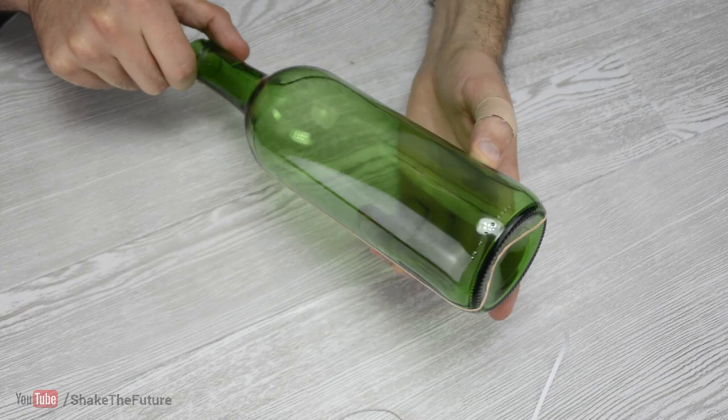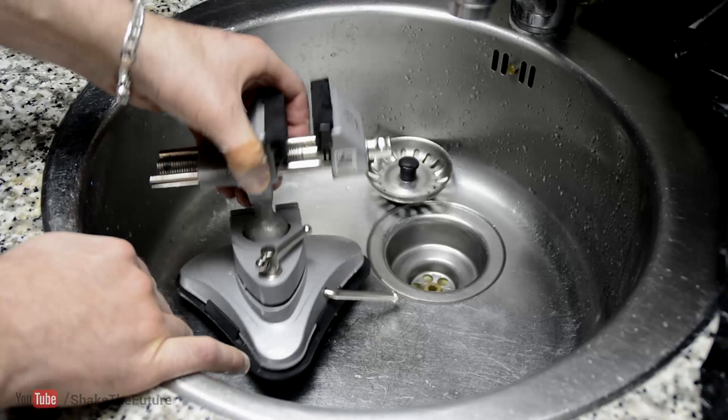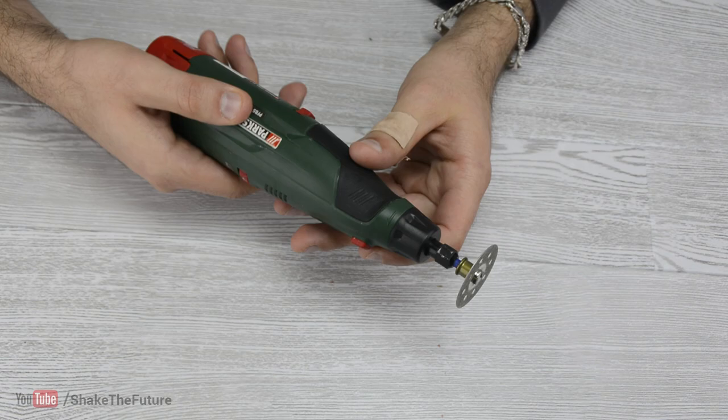I attached a suction vise to my kitchen sink so it could hold the bottle. You will need a cordless rotary tool. Don't use a rotary tool with a cable as it's a safety hazard.